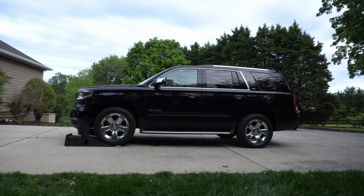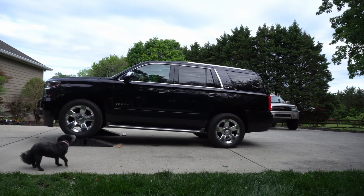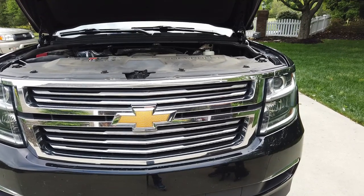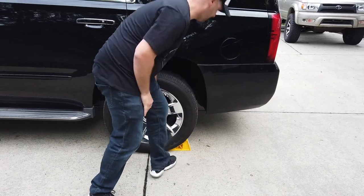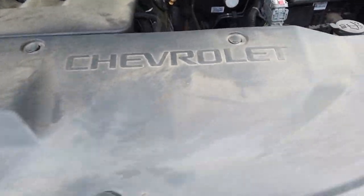I'm going to show you a quick example of what it looks like to pull up on these Rhino Ramps. There's the Tahoe pulling up — these are available on Amazon with a link in the description. If you use the Rhino Ramps, be sure to use wheel chocks in the back to make sure the truck does not roll back while we're underneath it.